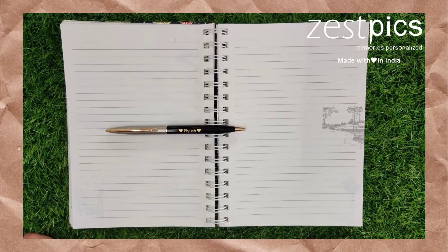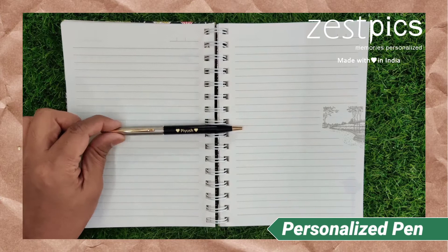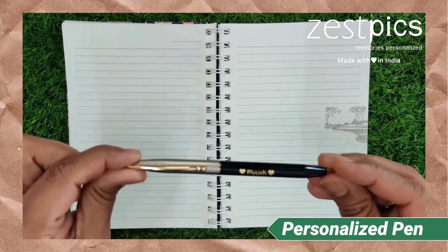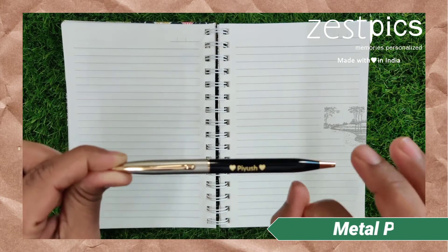Hi friends, I am Ramakan from JustFix. Today we are looking at a personalized pen. Here in this pen, it's of a silver finish at the top and a black color finish at the bottom. It's a pure metal pen.